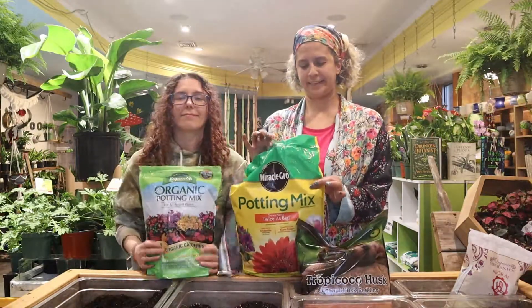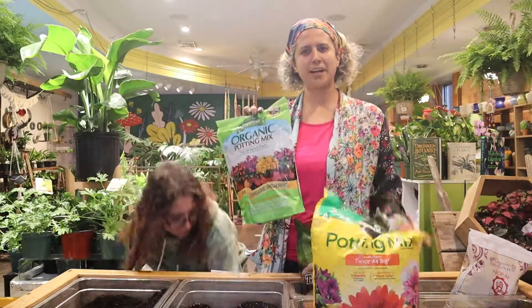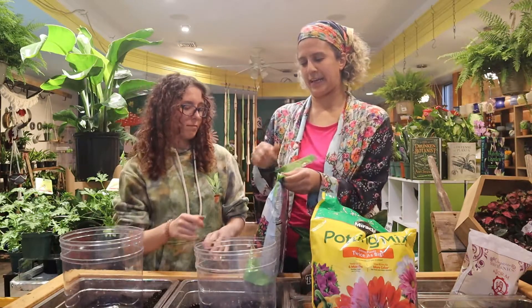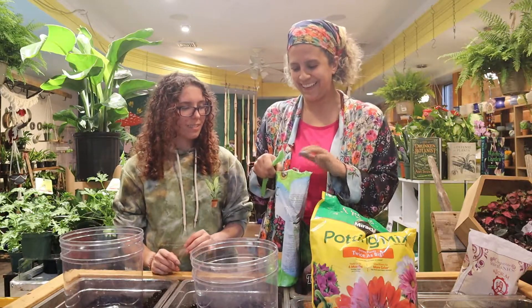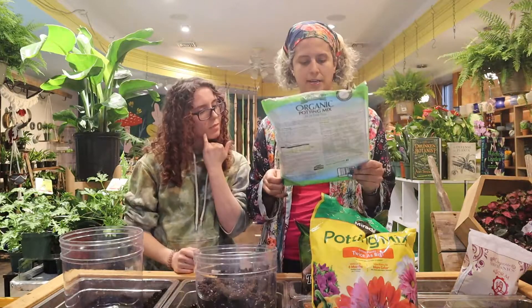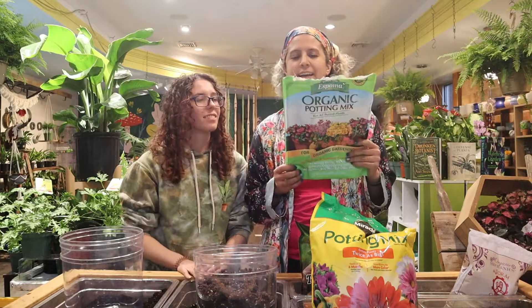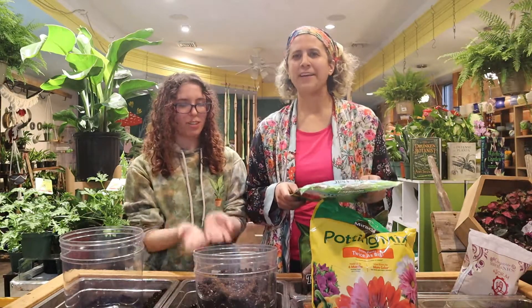We also decided, because we like you so much, to swallow our pride and get some other popular soils that we do not like. Starting with the organic potting mix from Espoma. A lot of people use it, but this is not good for indoor plants. Look at that — it's a brick, it hasn't moved. The ingredients say 35 to 45 percent sphagnum peat, and then one or more of the following — it doesn't even tell you which ones are in here. Aged forest products — I think it's just forest floor garbage. Why are they taking that out? The forest needs it. Reforestation. Also perlite and limestone.